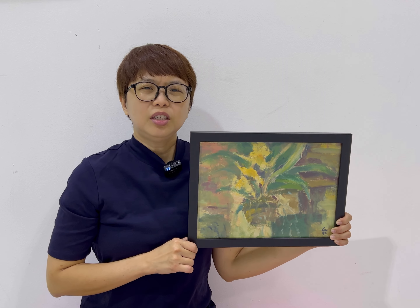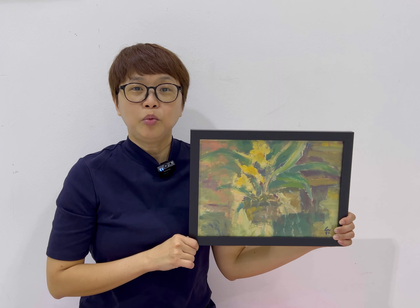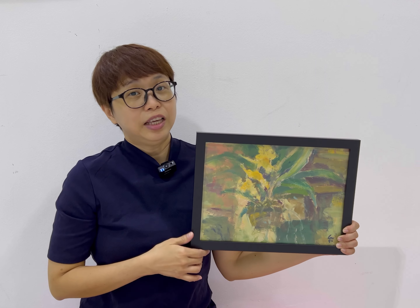You may be wondering, is this pot hanging in the air? Well yes, the orchids are actually hanging in the air because that's how we grow orchids. The pots are actually hanging out on trees and that's how we have this pot of hanging orchids.